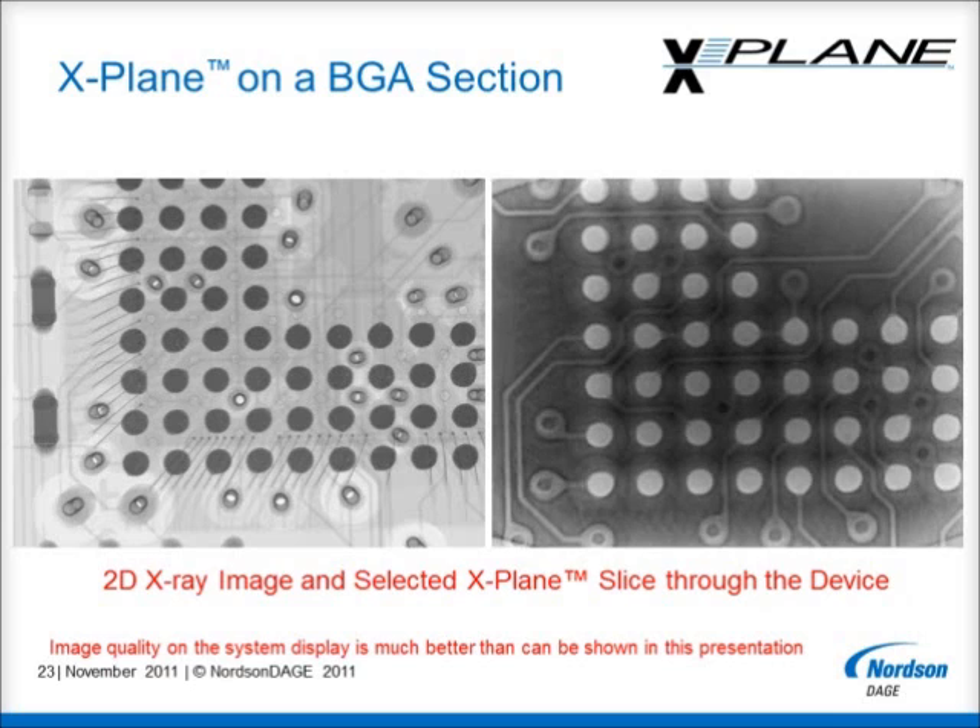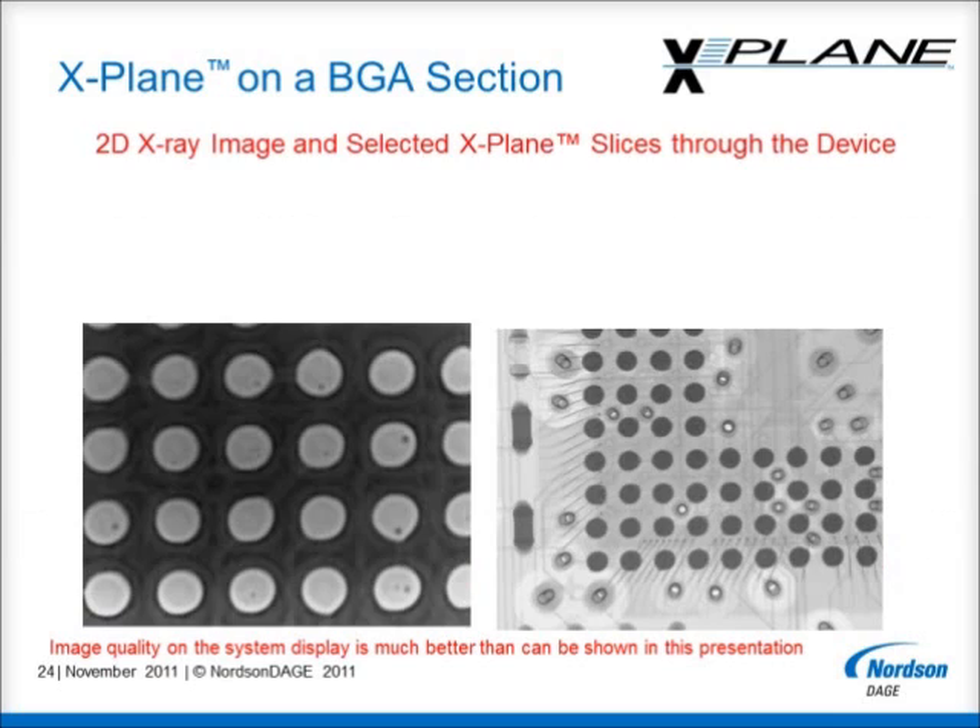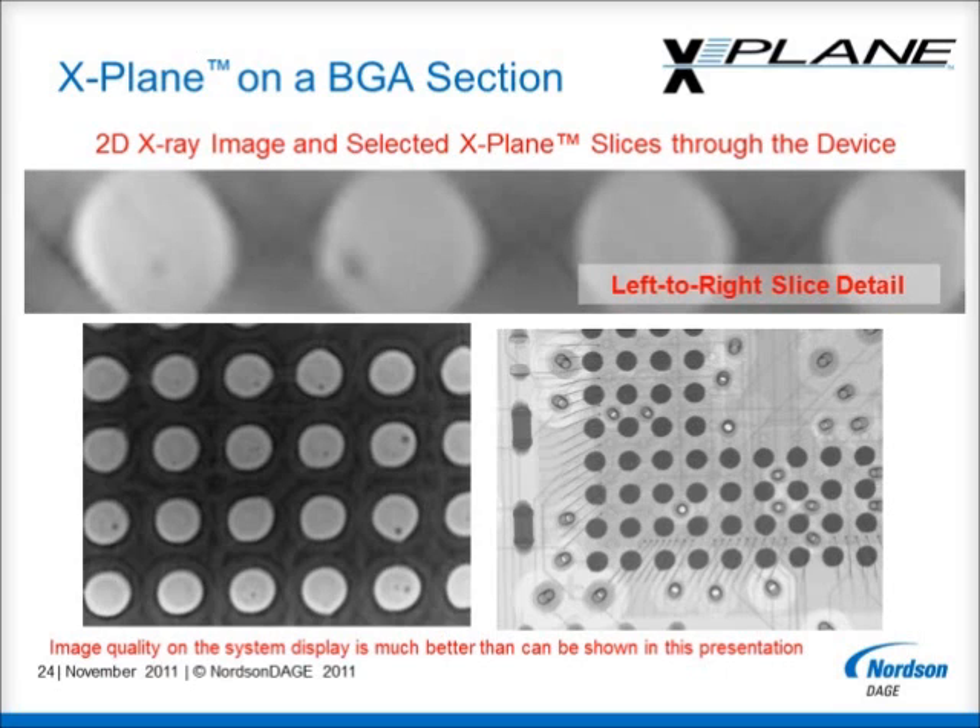Here is a detailed view at the BGA to board interface layer. If required, the X-Plane viewer allows the operator to digitally zoom into the CT model to help the analysis. It also allows views from other planes, not just top to bottom slices, as can be seen in this side view slice detail. In this example, the location of the void, when seen side on, is clearly visible and is not close to either joint interface.